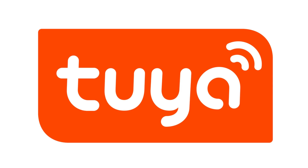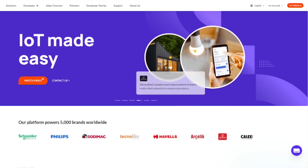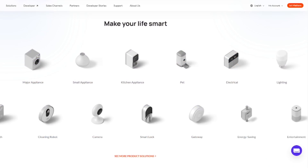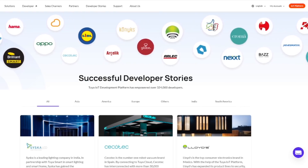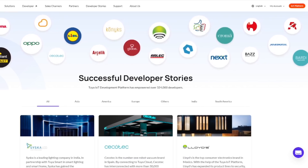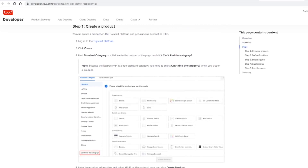This video is sponsored by Toya and contains an advertisement for Toya. Toya is the world's leading Internet of Things platform which has smart-enabled more than 252,000 product SKUs in over 220 countries and regions. Toya's IoT cloud infrastructure is capable of processing over 122 million AI voice interactions and over 84 billion cloud requests a day. You can easily build Toya IoT devices with Raspberry Pi or Arduino compatible boards.